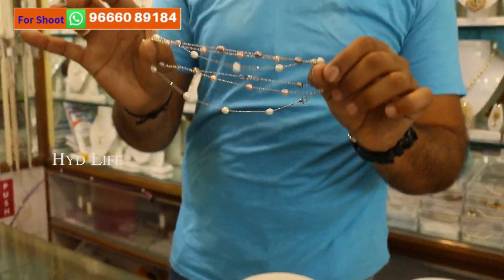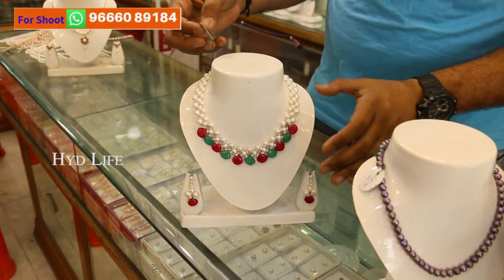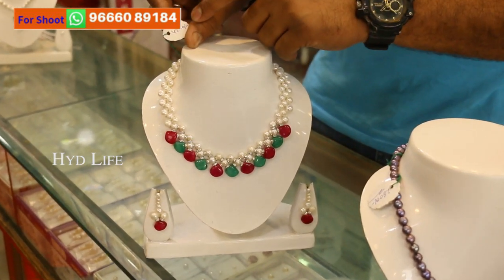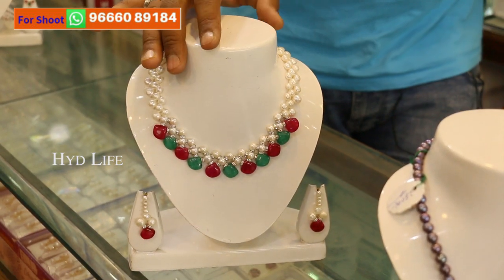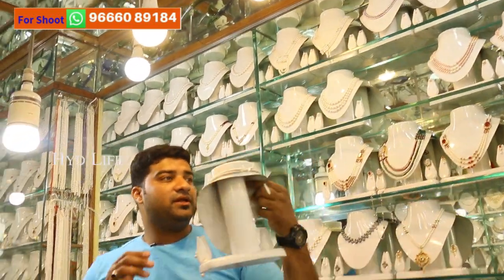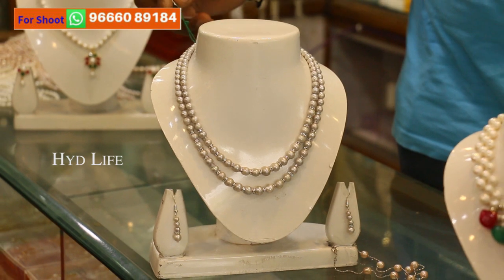Ruby with emerald sets — this one is a new pattern nowadays. This one you get — you can see here, 4200 is the actual price, after discount you get only 2100 with a government certificate. And guys, I just want to tell you about the gray color pearls — you never ever get these very easily. This is a two-layer gray color pearl set, it's a fancy set with gradations. This one also you get for 2400 after 50% discount.